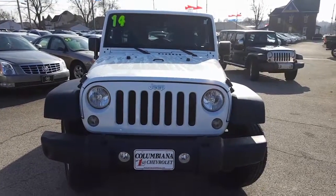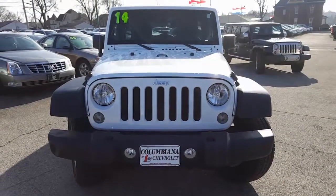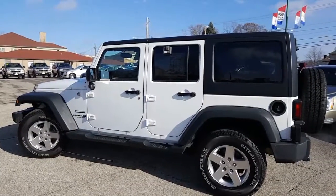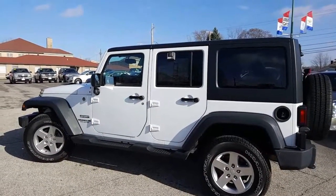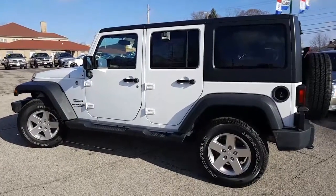Here's a nice look at the front end of the 2014 Jeep Wrangler. You got your towing hooks there and fog lamps on the front — very nice. Here's a nice look at the driver's side, with a nice running board down the side. Let's take a look now at the back.